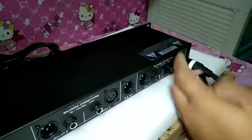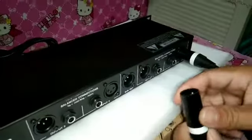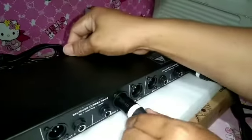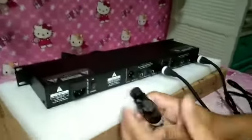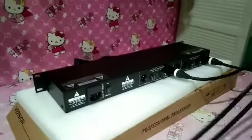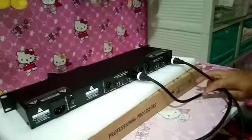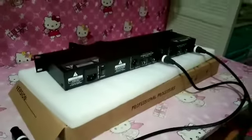Pagkatapos yung isa naman sa input two, ayan po mga sir. Ito po yung dulo nya — galing sa equalizer papunta dito sa input one at input two. Ayan po mga sir, nakabit naman natin yung kanyang output.